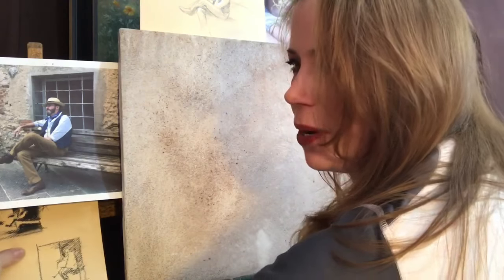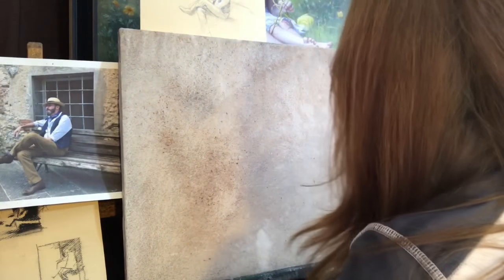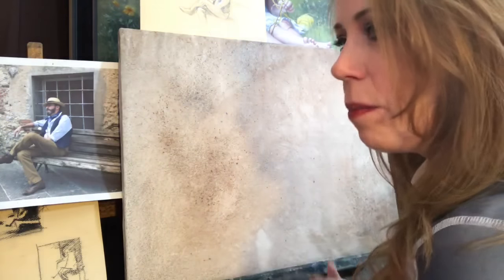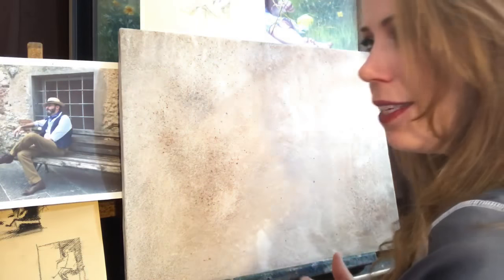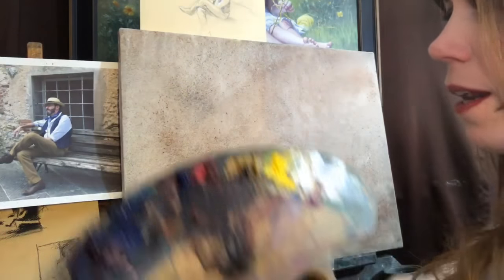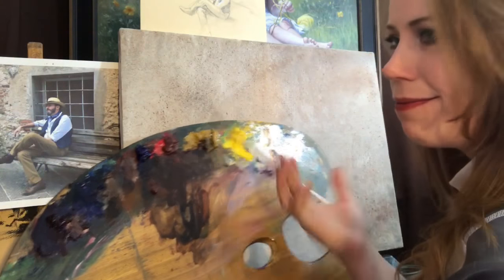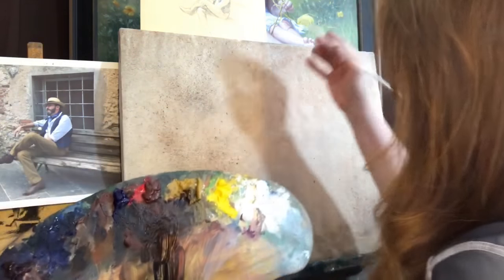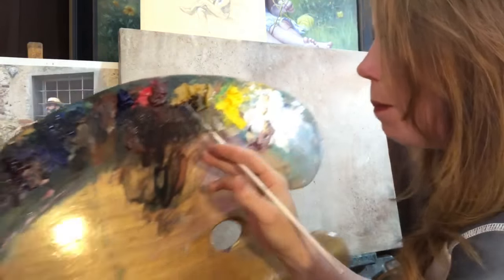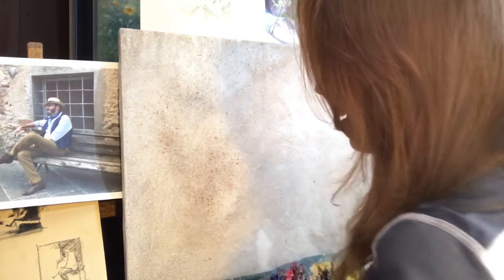I've run the gamut on Merge, Liquin, Galkid, all those others. I like to just stick with what is in my paints in the beginning — they're made with linseed oil, so I use linseed oil. So today I'm just going to use a little bit of Gamsol. For today I'm just drawing it in, so burnt sienna, ultramarine blue, and some Gamsol.